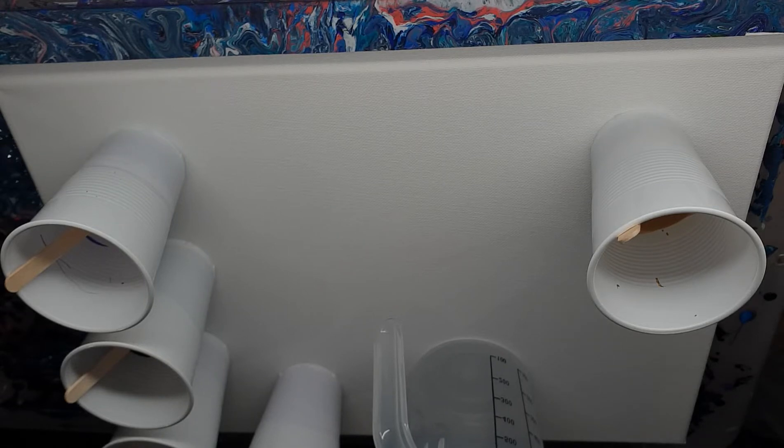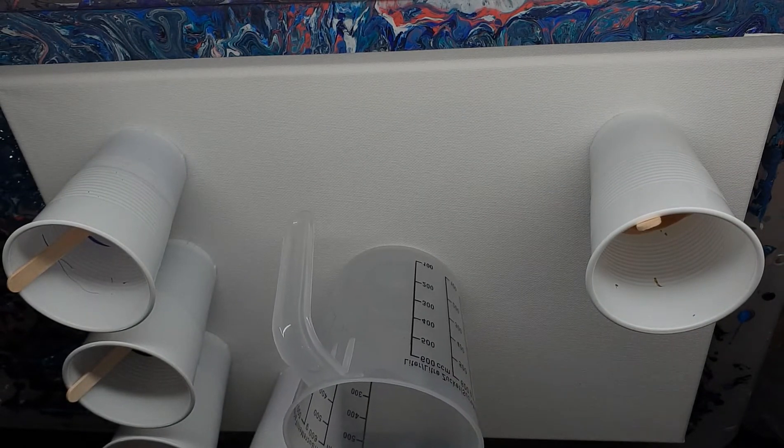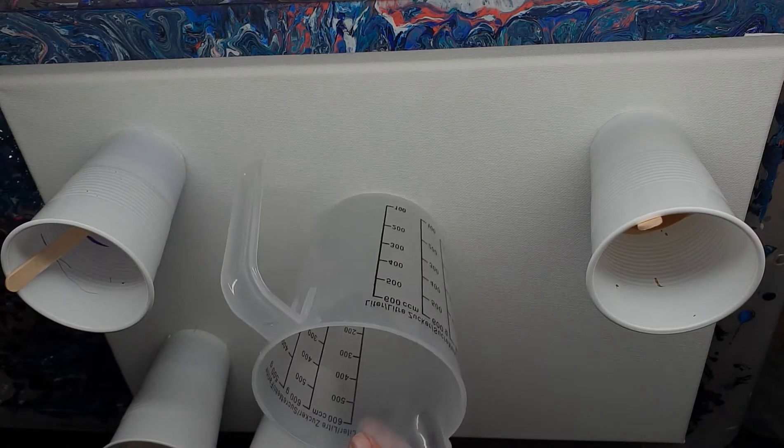I'm really excited — this is the first time I've actually had the Extreme Sheen, so we'll see if I get it right. I'm going to try my best. I've got more to practice to make it perfect, but I'm hoping because I've done all the ratios from what I've learned.